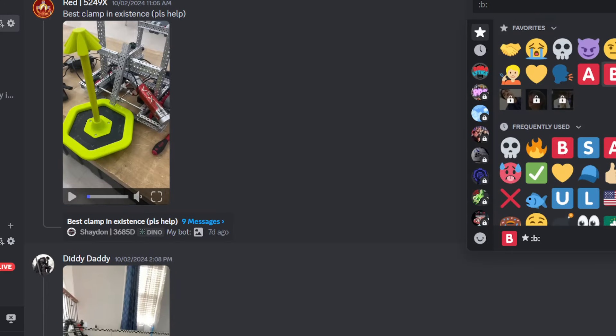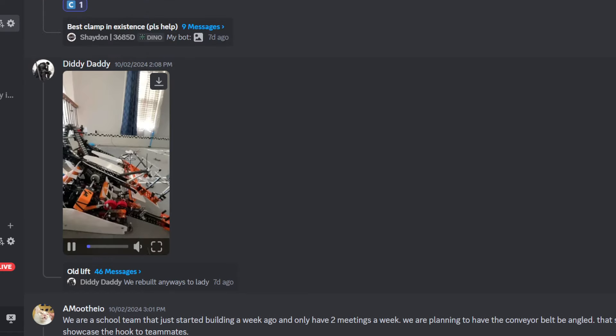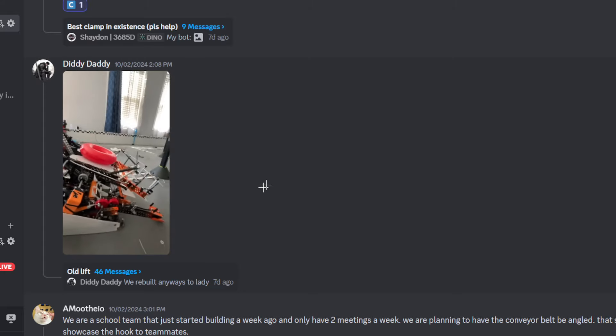This one is getting a C tier because it doesn't really work. And we have the Diddy mech. This mech, however, is kind of insane — very, very smart.